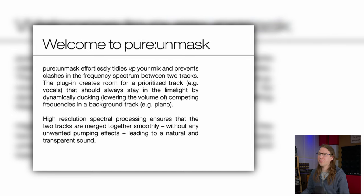Sonnable has created a little plugin that from the looks of it can be very useful. So let's take a closer look. The plugin that Sonnable has created is called the Pure Unmask, which effortlessly tidies up your mix and prevents clashes in the frequency spectrum between two tracks. The plugin creates room for a prioritized track that should always stay in the limelight by dynamically ducking competing frequencies in a background track.